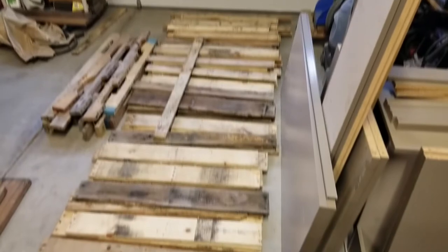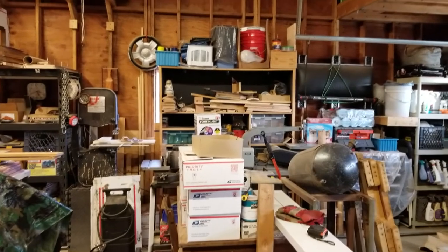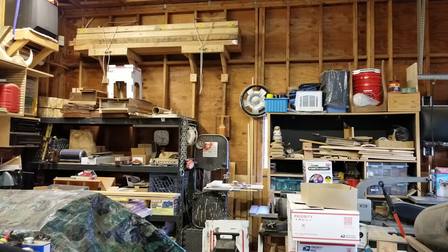As you can see, I've got a little bit of pallet wood and I need to move it somewhere. So we're going to take all that pallet wood and put it up here. We're going to utilize these brackets that I've built in the past.